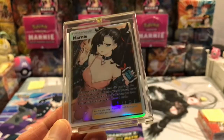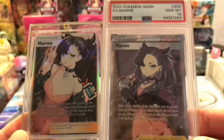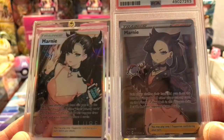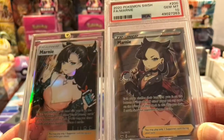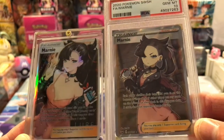I think I paid $50 for this and it's well worth it. This is just for me to have some fun with Marnie. And I got the Japanese one that comes from High Class V — it's coming, I haven't got it yet. I paid over a thousand dollars for it, so I'll have like a little collection of Marnie.